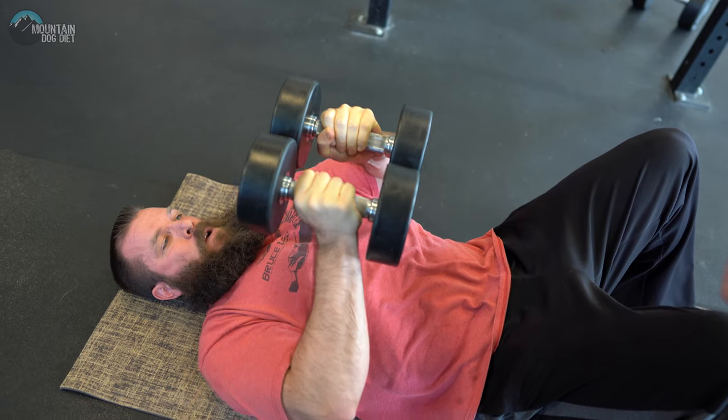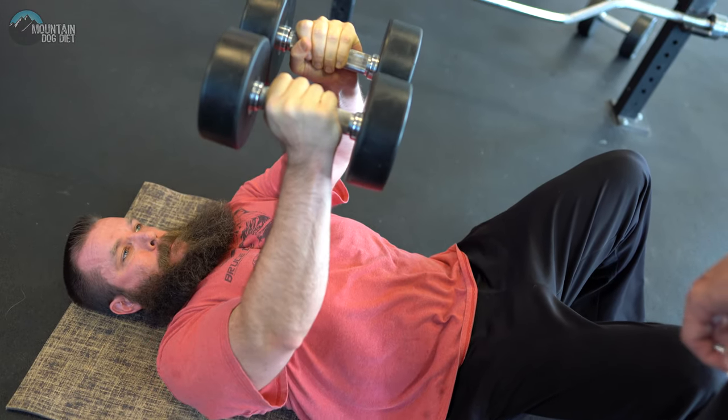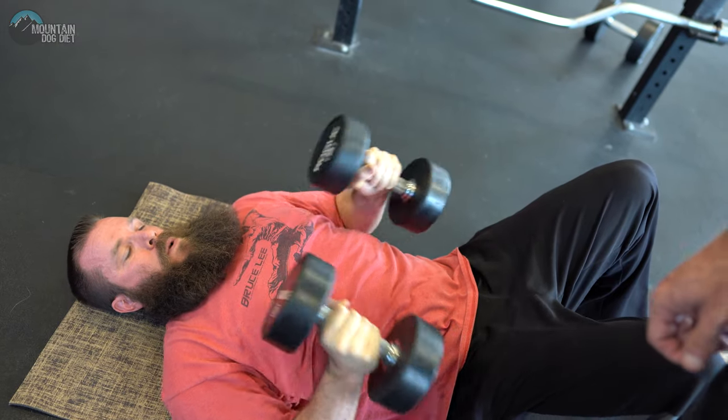This exercise — the hex press is what we normally call it, even though these aren't hex dumbbells. You could call it a smash press if you want.